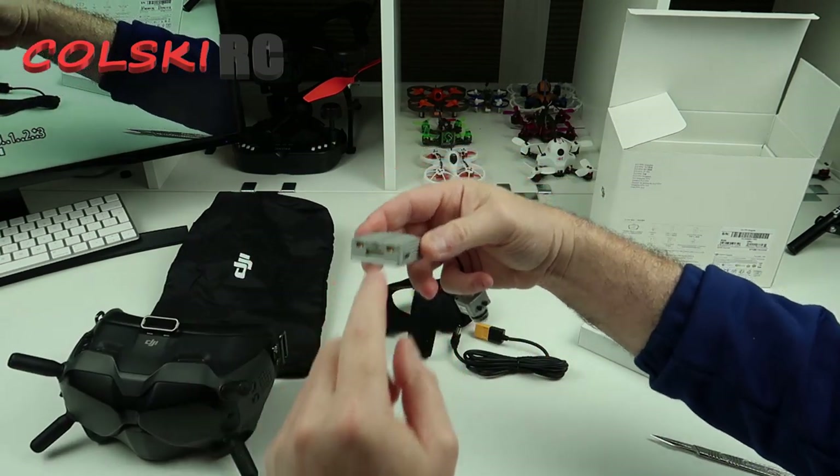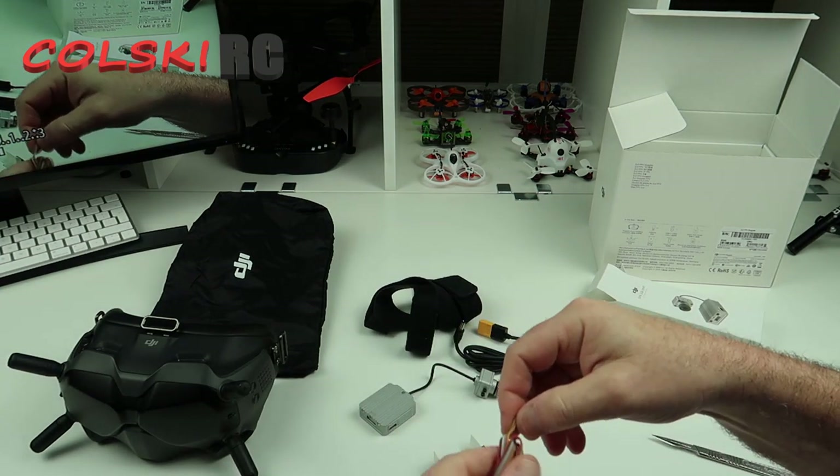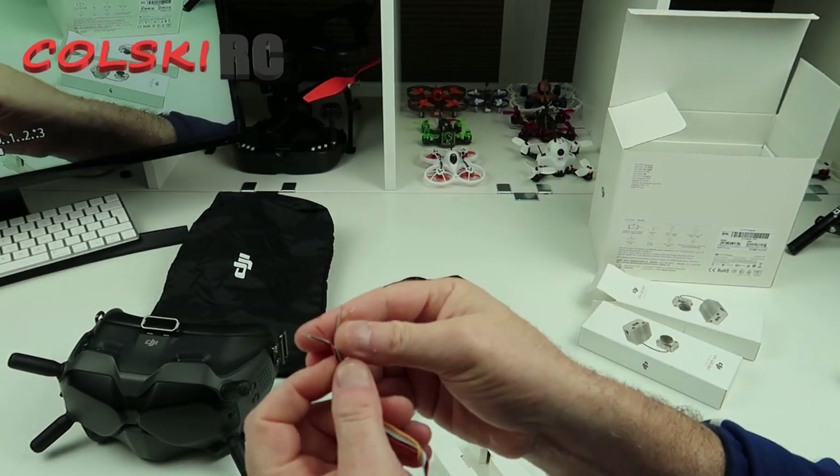So you connect this up to your flight controller and you get this little wiring kit here. So that plugs in there, and these go onto your board.